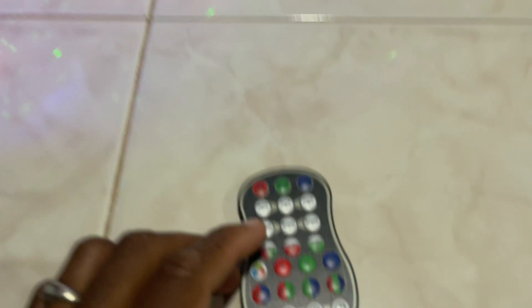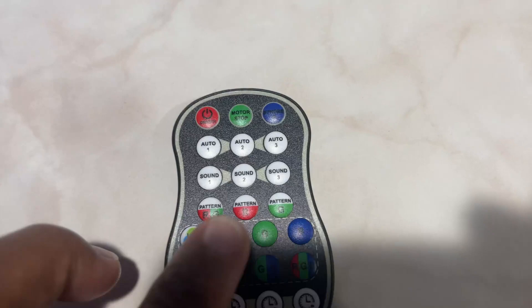It also comes with a remote control, and you can control everything right from it. You have the auto modes, different sound modes, different patterns — it does a lot of different things. You can change it to one static color if you want, or have all the multiple colors going.